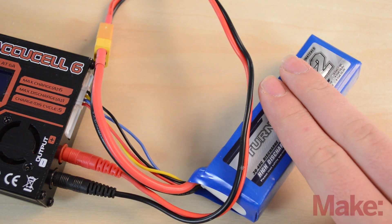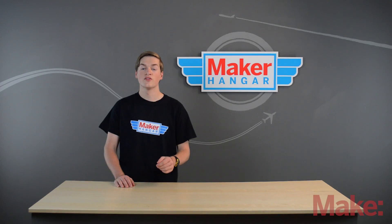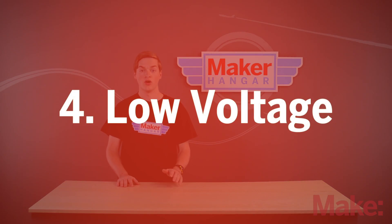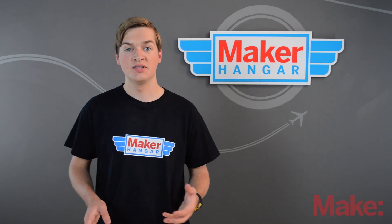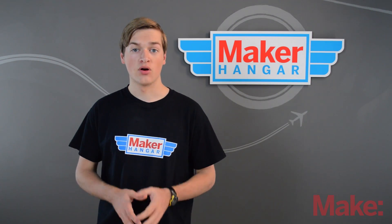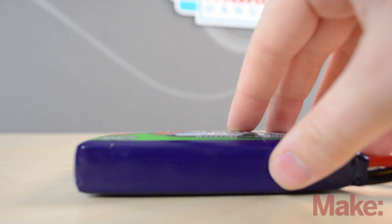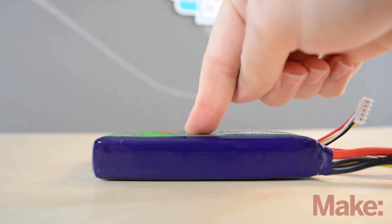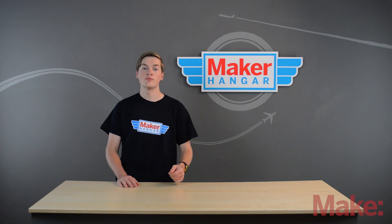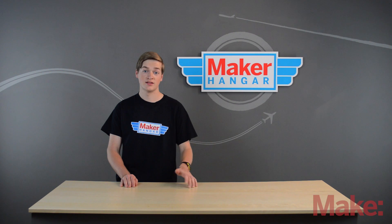Occasionally touch your batteries while charging to make sure they're not warm; if they are, immediately take them off the charger. When flying, never drain the battery all the way down. When your ESC starts to slow down, it's warning you that the battery is running low — land the plane. If you drain the battery to zero percent, the individual cells will begin to puff up and the battery's life will be greatly reduced. If you do drain it all the way, put it on the charger immediately to help save the battery.